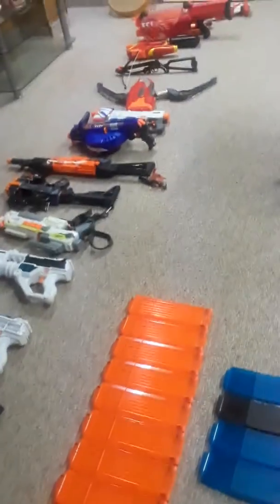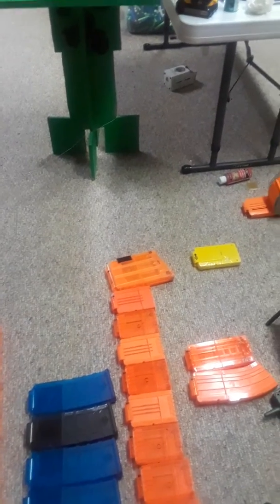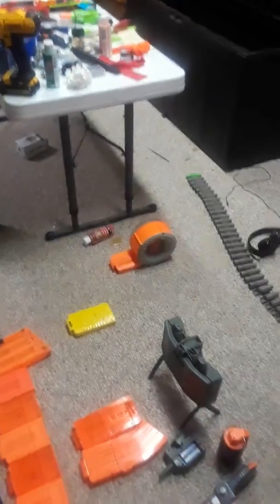Then we've got a bunch of 18-round mags, because of course I have to have a bunch of 18-round mags. Got some 12s — yes, those are 12s. The whole line has six clips. That's also a six-clip, but it also goes with the Centurion, and Mega Darts are friggin' massive. A couple 10s, an 8, and a 35-round drum.